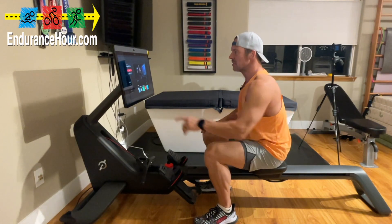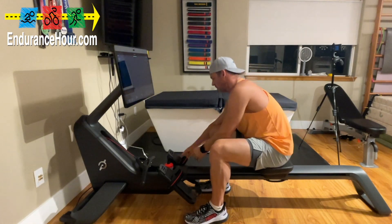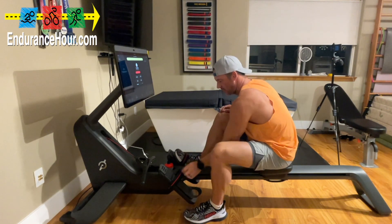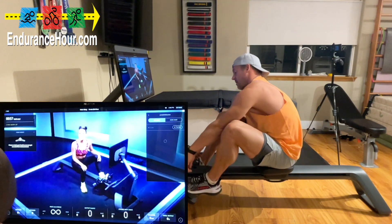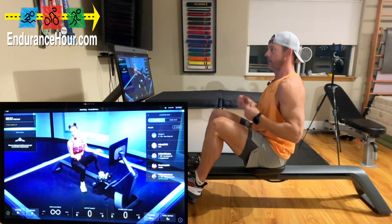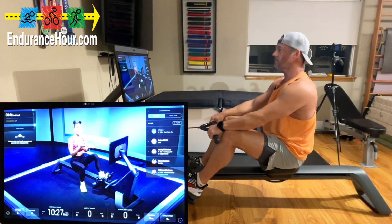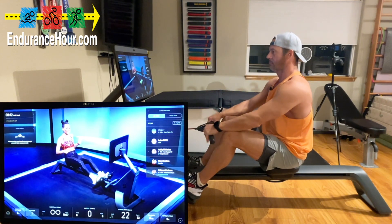All right, welcome back inside my endurance cave. I'm going to be doing my second Peloton row workout. I calibrated it in one video, I did my beginner workout in the second video, and now we're going to do my second workout. We have a 15-minute EDM row. I'm super excited about it because even though I don't go to raves, I do love EDM. What do you say we get strapped in, locked in, and ready to go?